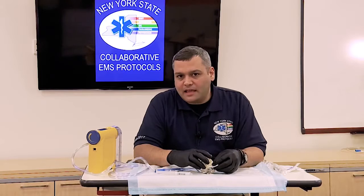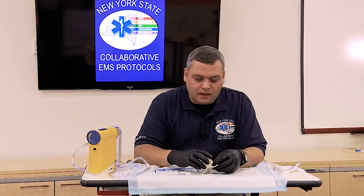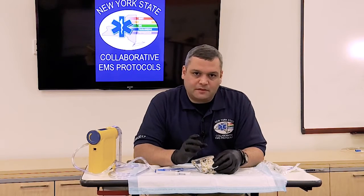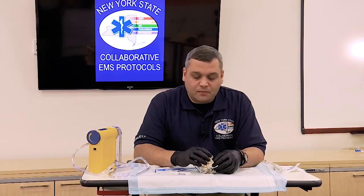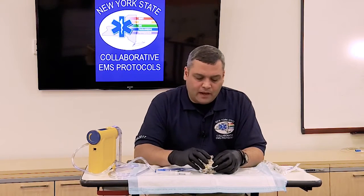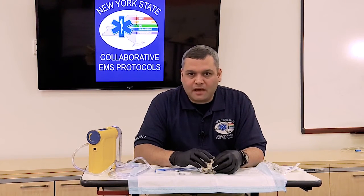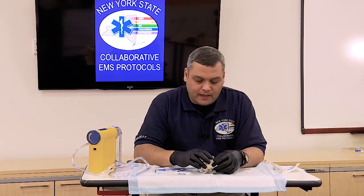The reason why this has become a pre-hospital protocol is because the best chance for that tooth to be re-implanted and to take well is if it is done as quickly as possible — ideally within about five minutes of the tooth falling out.